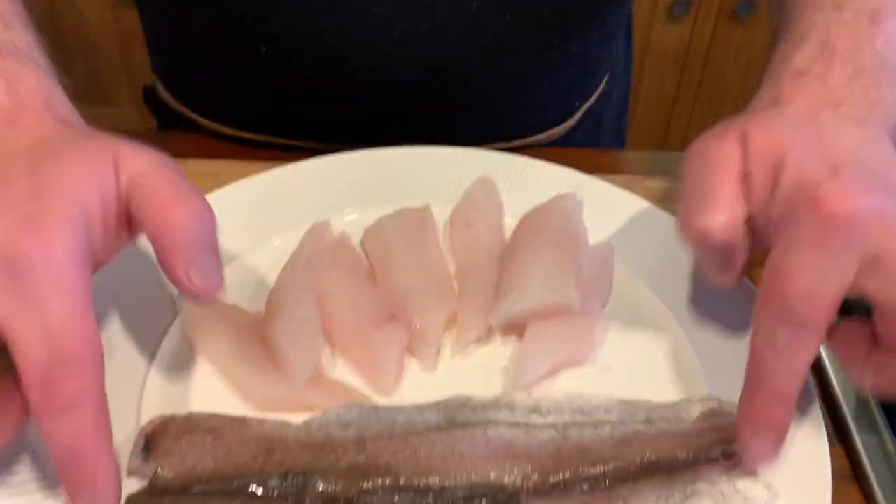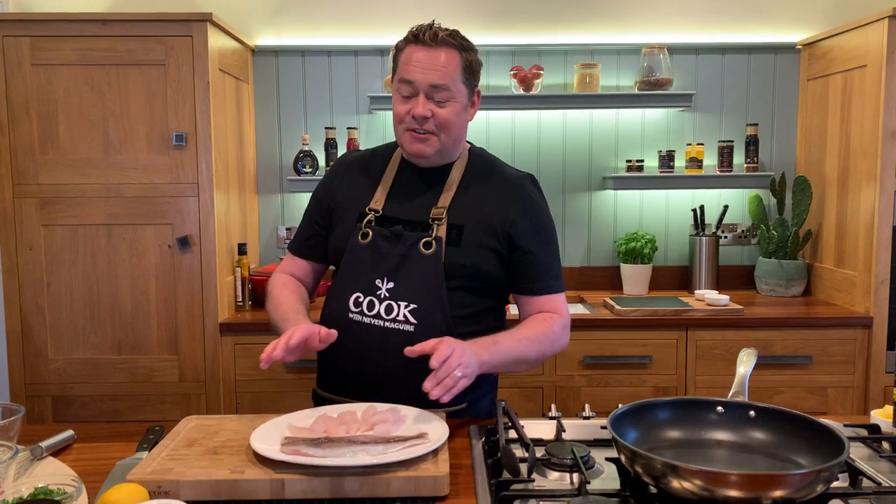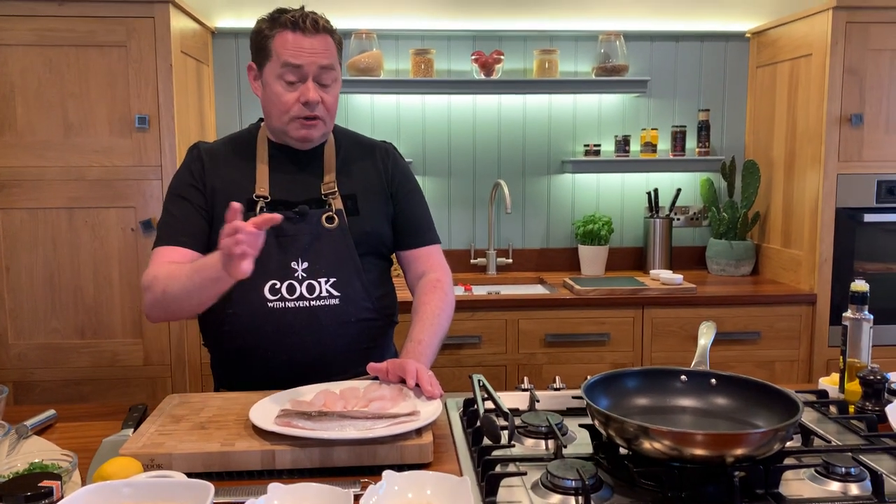That's roughly this size here, cut at an angle. Your fishmonger can do this for you — I've done it myself with a fillet knife and it makes it very easy. It's a lovely, good-value, plentiful, and sustainable fish, which is really important. So we're going to crumb it — flour, egg, and breadcrumb.